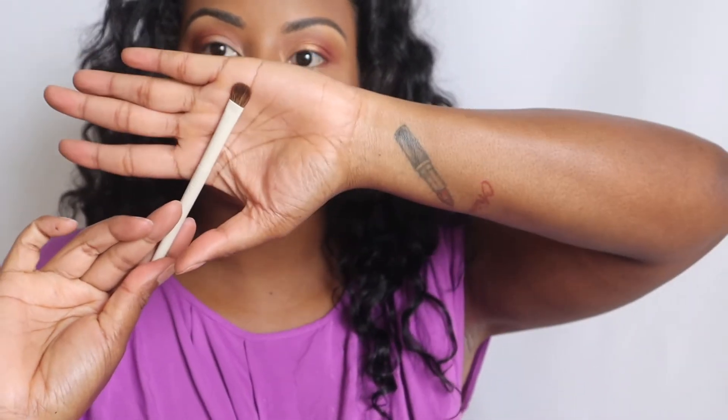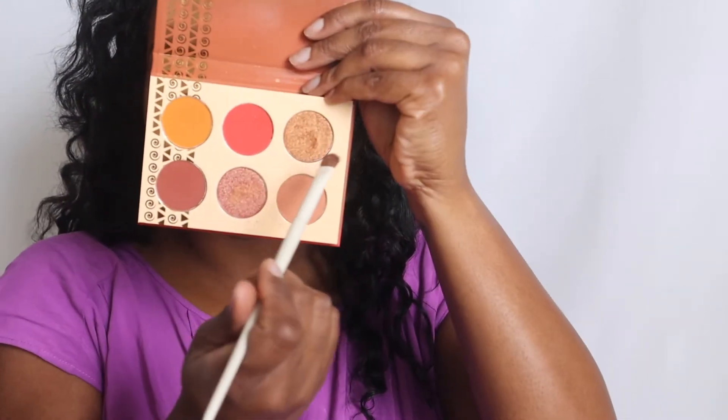Next I'm going to take his A29 brush — this is just like a regular eyeshadow brush — and I'm going to take the bronze shade. Because I don't really have a light shade in this palette, I'm going to mix it with the lighter shade in the Makeup Revolution palette, because I don't really want this extra golden shade.